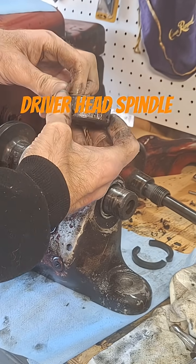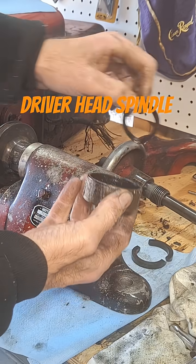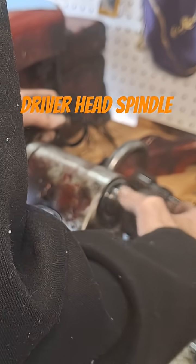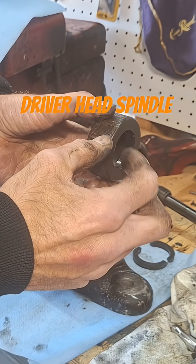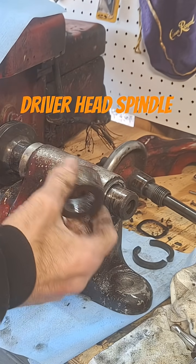Then there's a little wavy spring in there that goes in, and this just sits on top — it's kind of pressed on there. It's got four set screws on it that, once you get it on there in place, you tighten.